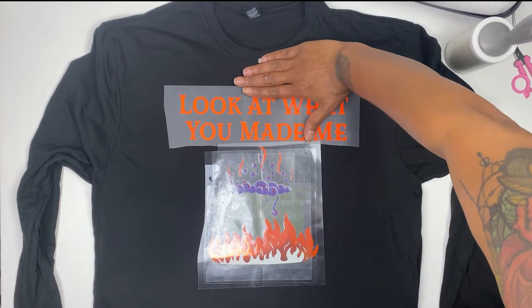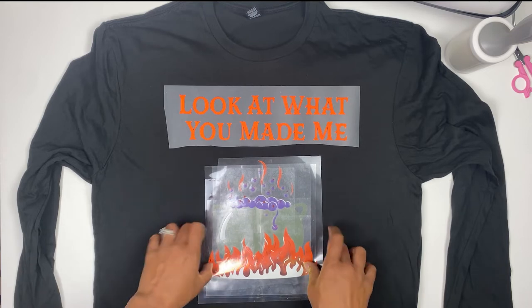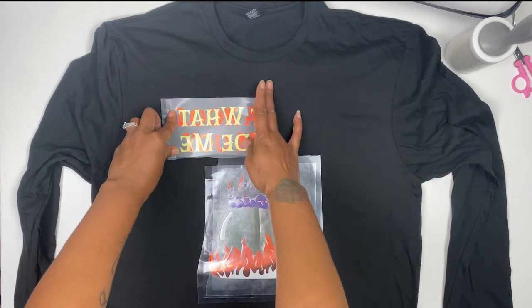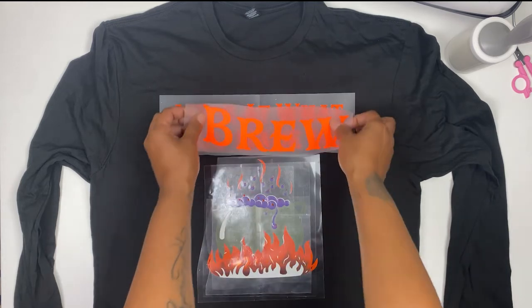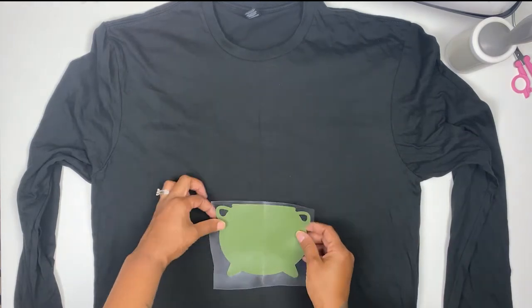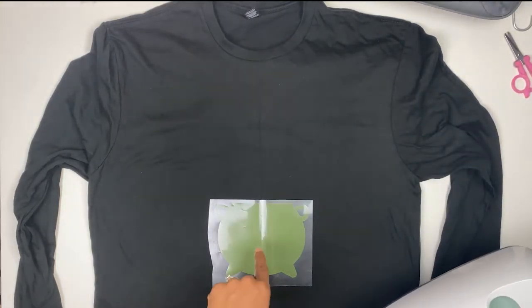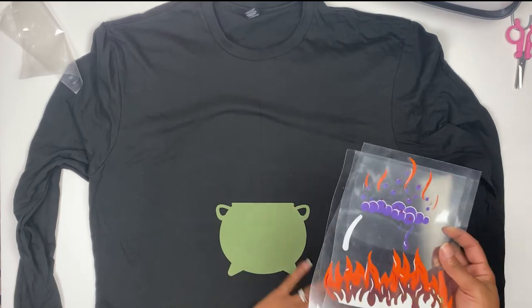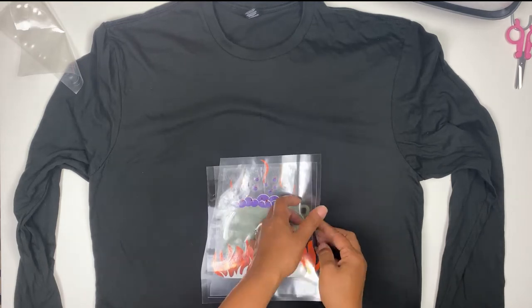I usually go three to four fingers down and that's far enough, but I want to go down just a little bit more this time. The puff vinyl is going to be the very last layer I put on. Everything's perfect — I'm going to pull up everything except for my cauldron. I'm not going to press this for the full amount of time; I just want to press it enough for it to sit on the shirt. Then I let the shirt cool a bit and continue that same method.